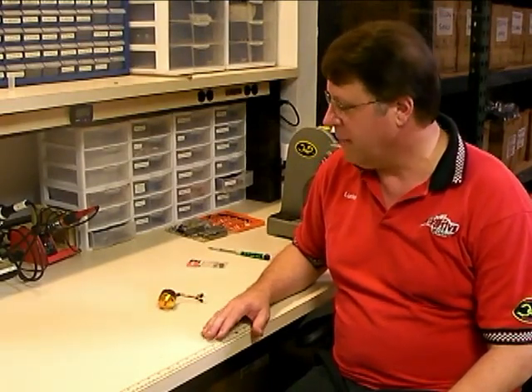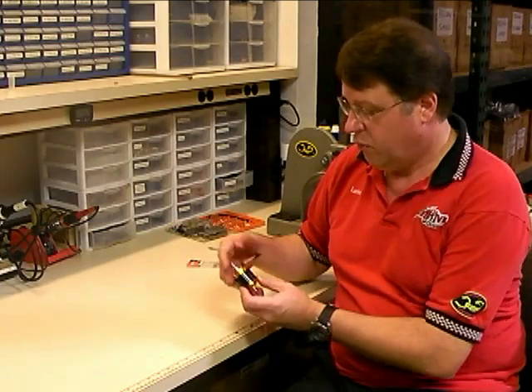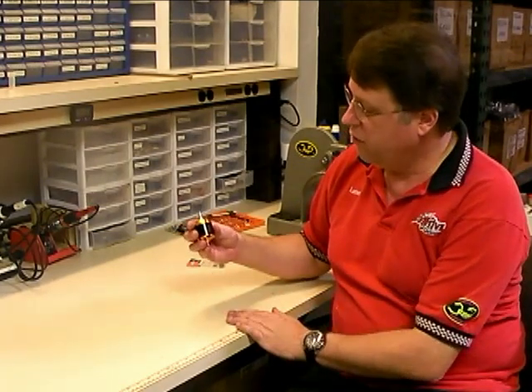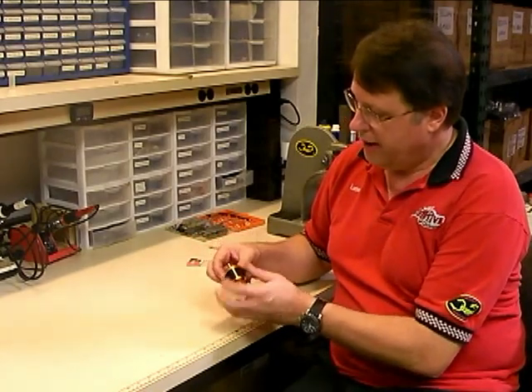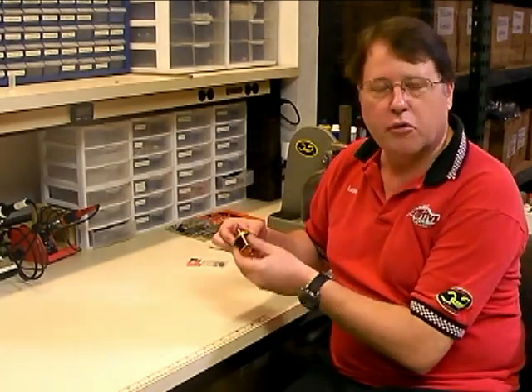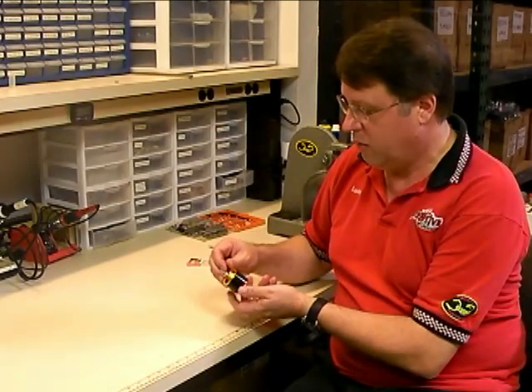Hello, this is Lucian Miller from Innovative Designs. In this video we're going to show you how to change out the bearings in a Scorpion airplane motor. The motor we're going to be using is one of the new S2 3020 780 KV motors. This particular motor's bearings are feeling a little gritty, so we're going to go ahead and put some new bearings in it to make it run smooth again.